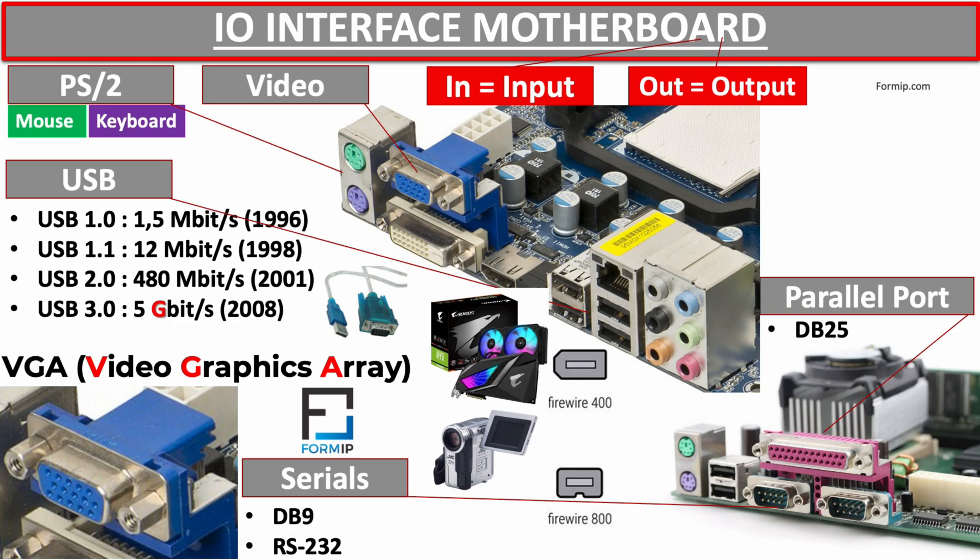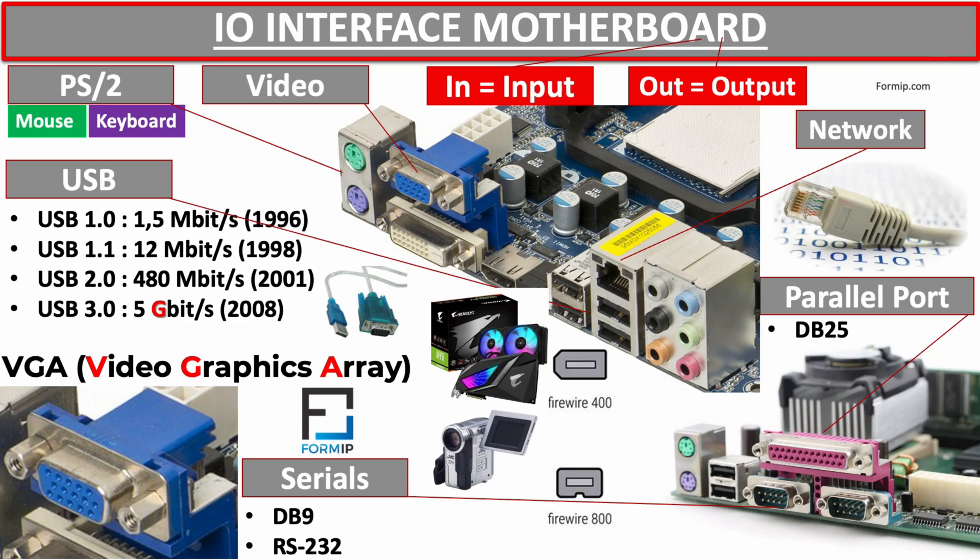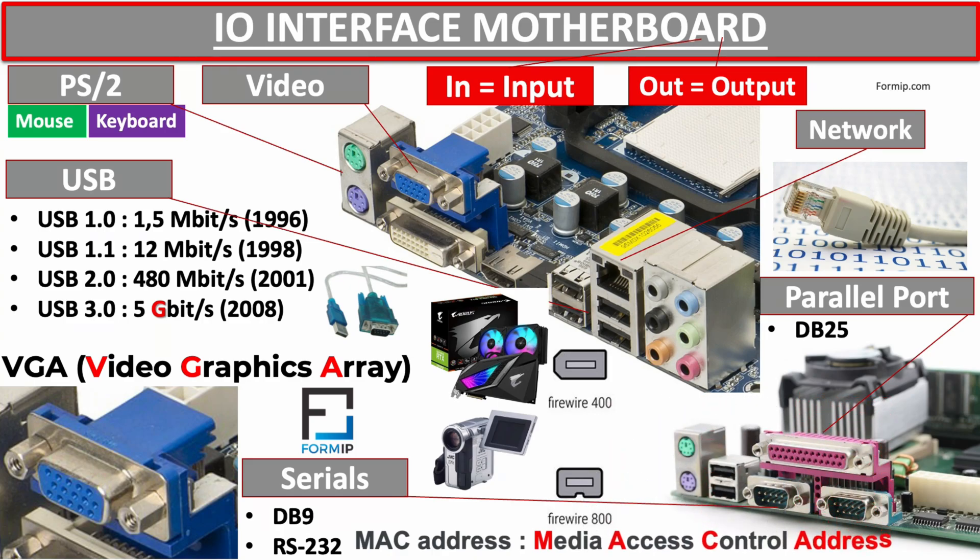We will now move on to the network interface — a port on the motherboard used for networking, such as connecting to the internet and sharing data between computers. This port is designed to accommodate an Ethernet cable with an RJ-45 connector. The network adapter provides the computer with a dedicated, persistent connection to the network. Each network adapter has its own unique identifier called the MAC address. Transfer speeds typically range from 10 to 1000 megabits per second.